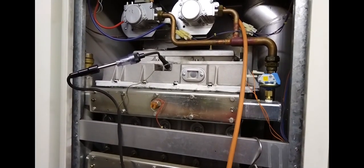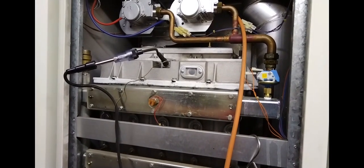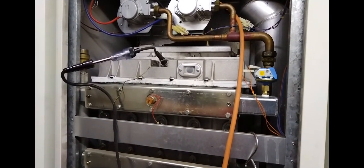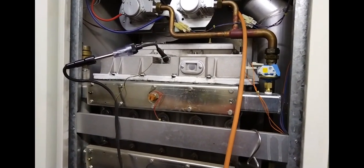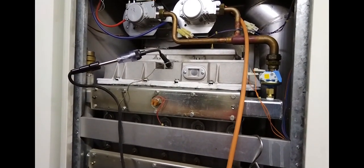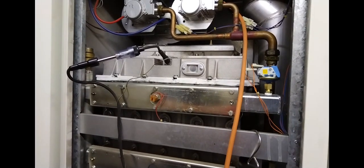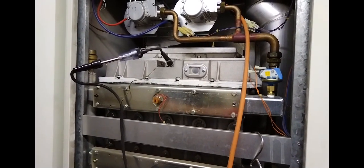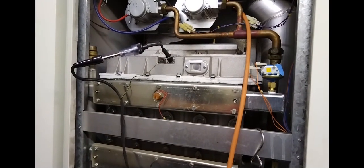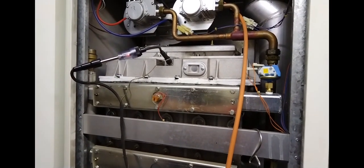Welcome to the Commercial Gas Engineer channel. This week I was working on this Ideal W80 and it wasn't firing, and it was taking a while to work out what was wrong with it. The previous engineer said that they had changed one of the gas valves. I thought it was quite strange that they only changed one of two gas valves and it hadn't been commissioned.